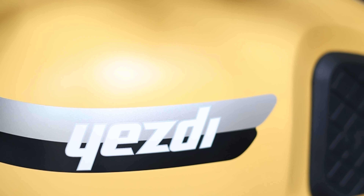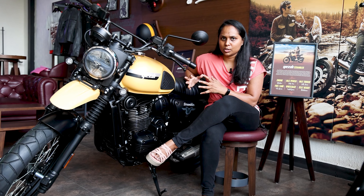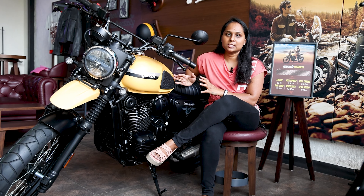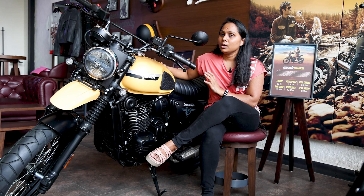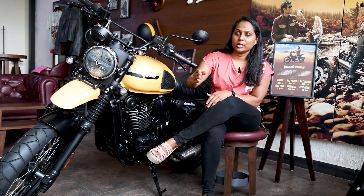We'll talk about the SD Scrambler design. It's a new retro design — it's built for a rugged person. It's a soft off-roading design, and we'll talk about the styling features starting from the front.